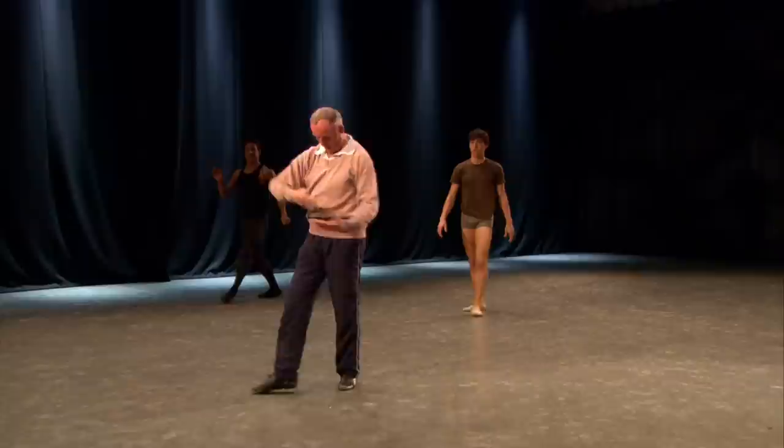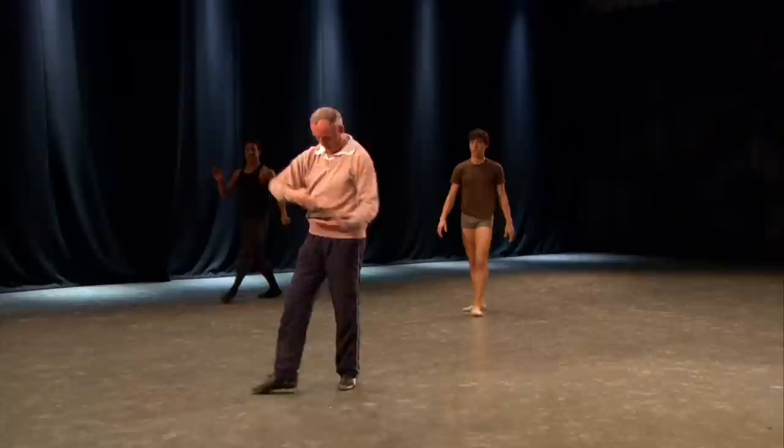Knock the back leg out. Make sure the back arm is behind you. Quicker than that. Really quick.